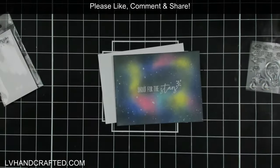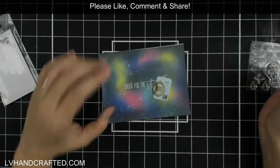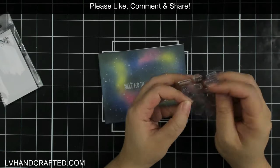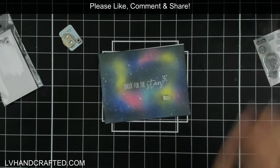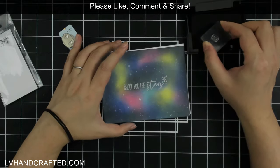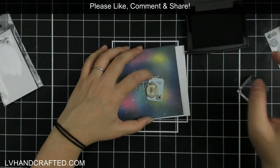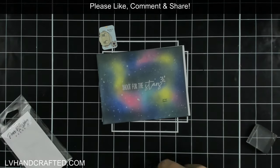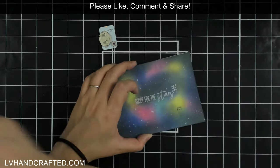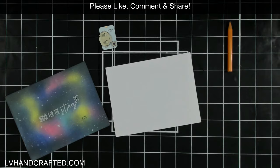Now all I have to do is add my light-up component. As part of my sentiment there was a stamp with a little twinkle star, and I chose that because it's the perfect place to put a one light behind. The one lights are really great because they are self-contained — it's one small chipboard unit and it's really easy to install. You just need to know where you want to put that light, so I poke the hole through my galaxy panel.